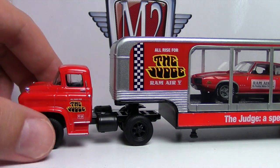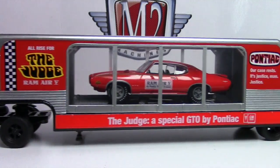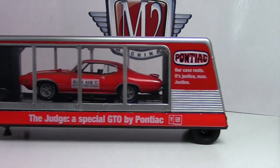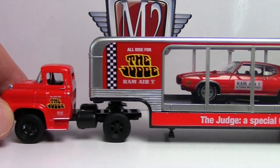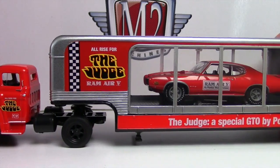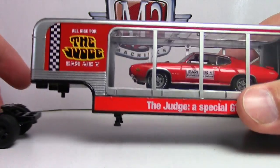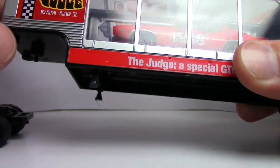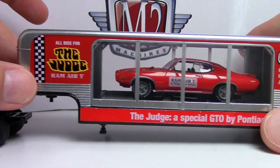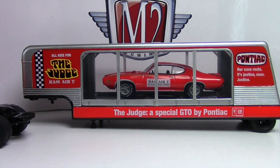This thing is awesome when you get it out and actually roll it — it is incredible. Look at those back wheels on the trailer! Most of the trailer box is plastic, but the base is metal, so it's very heavy. It's got a nice metal base to it even though the box is plastic.